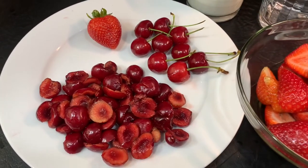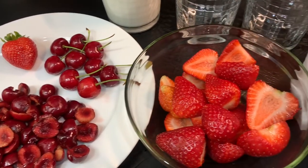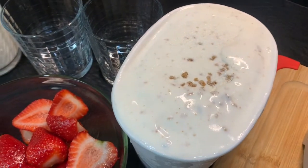Here are my ingredients. I have some cherries — I've gone ahead and deseeded my cherries. I have some strawberries. And over here I have some grape nut ice cream.